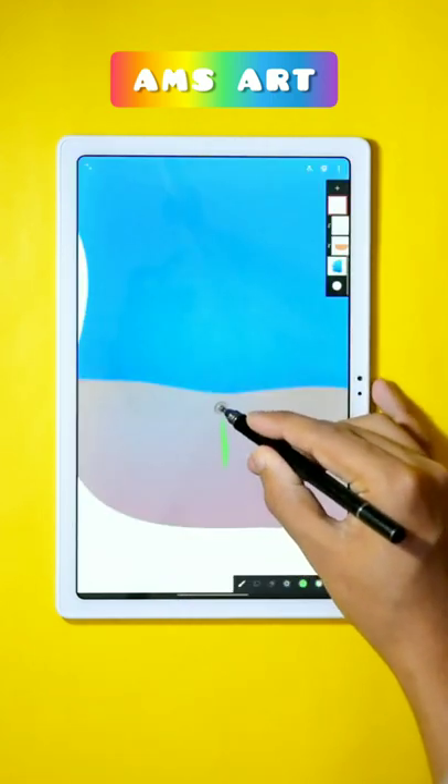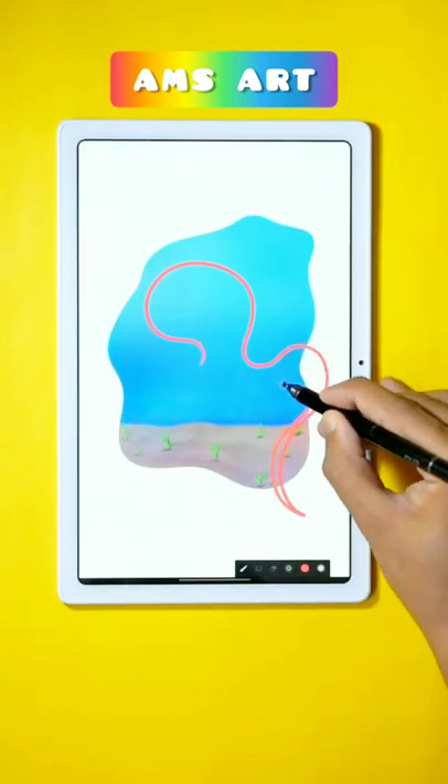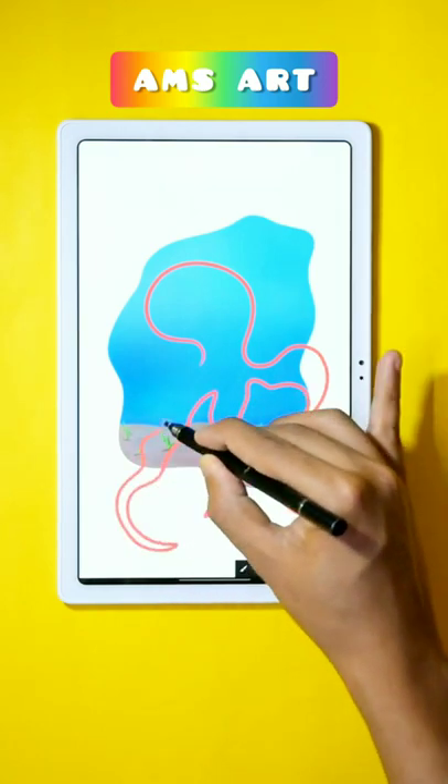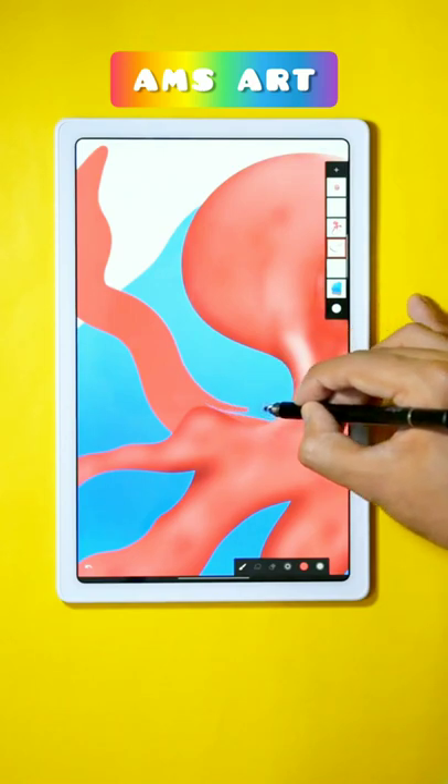Now use the soft airbrush from Calligraphy to create grass on the seabed. Now using the soft airbrush and the red color, start making the body of the octopus and then afterwards make some tentacles too.